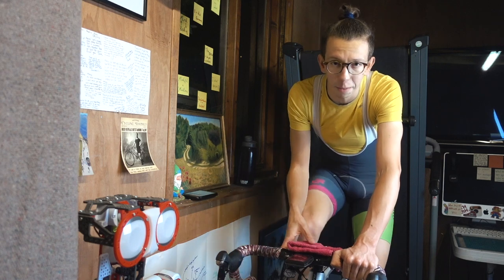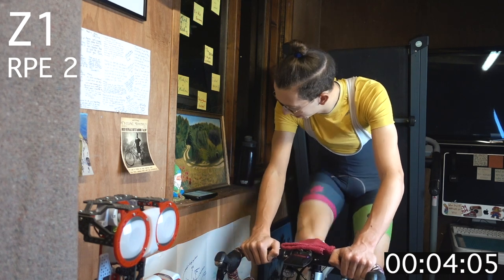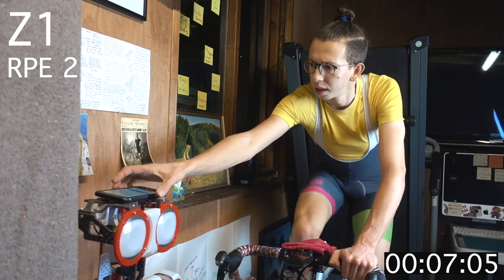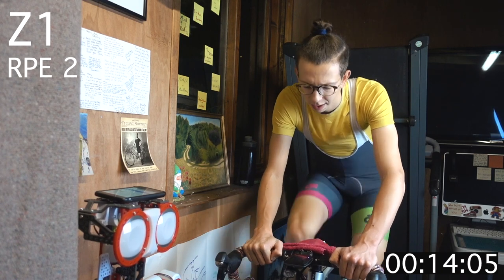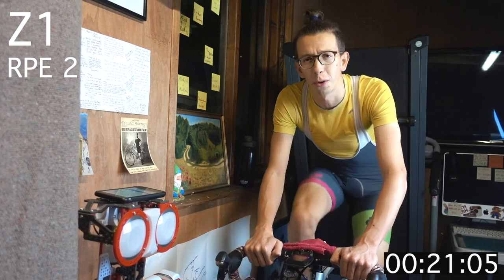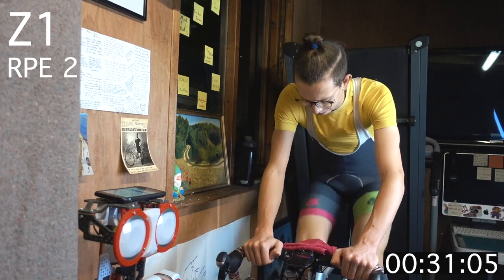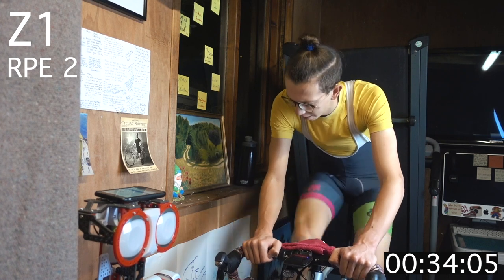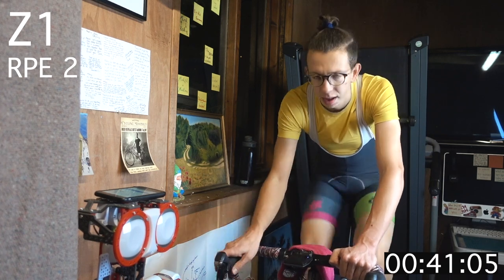Let's get started, just with a couple of minutes in zone 1, warming up. Five minutes in zone 1, really just focusing on warming up those legs and those muscles.